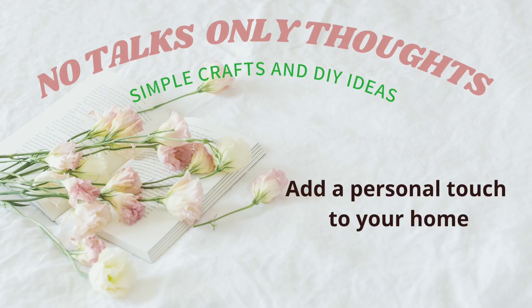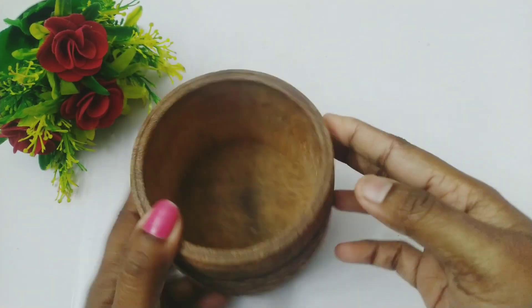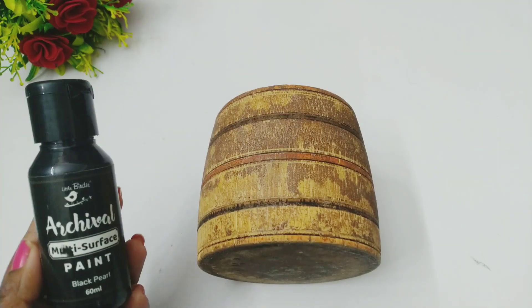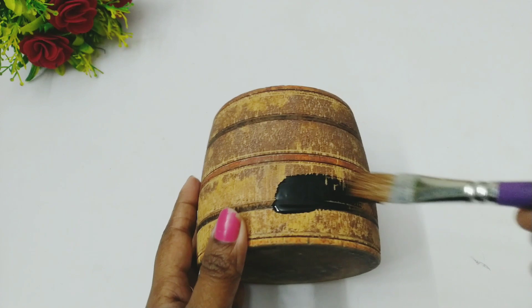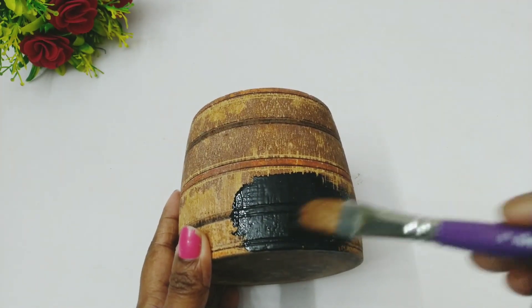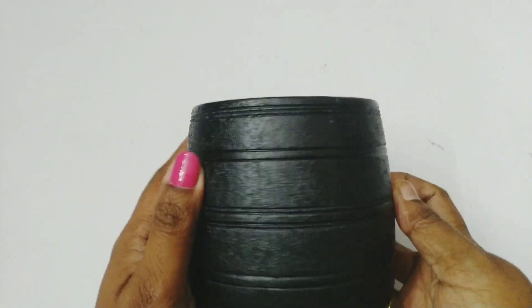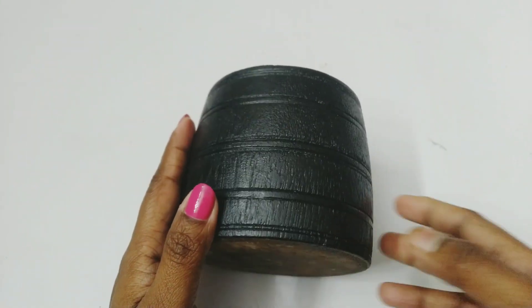Hello, welcome to my channel. Today let's do 3 DIY ideas for living room. For the first DIY I am using this measuring jar. First I will be painting with black multi-surface paint, so I'm just giving only one coat of black multi-surface paint — it was enough. You can use any other paint like acrylic paint or chalk paint.